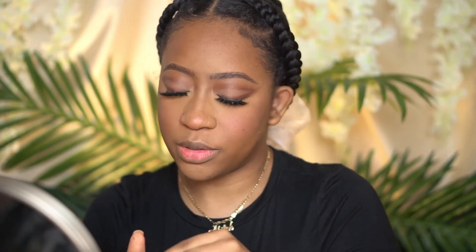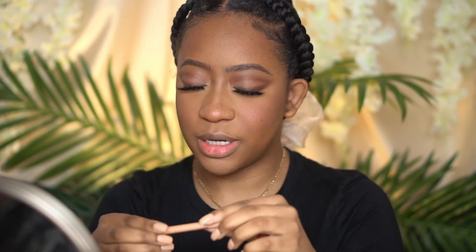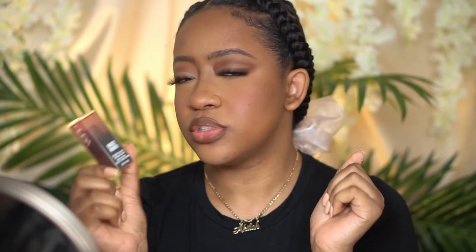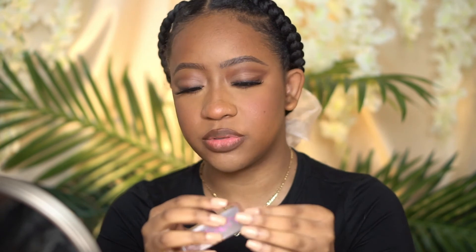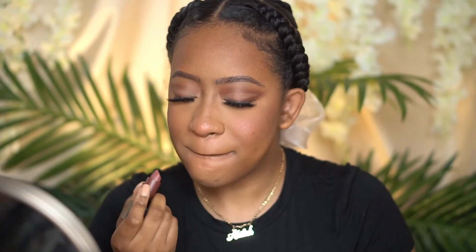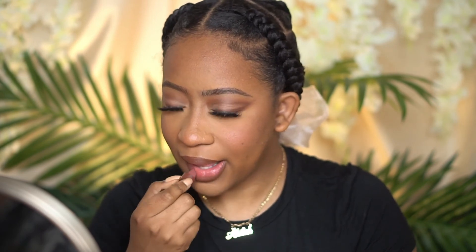As usual, we're going to be using KKW Nude 3 lip liner — it's about time I pick up a replacement but I'll get around to it. I picked up some lipsticks from the Huda Beauty Sweet Nudes collection. This one is called Habibi. I love how creamy it is — it is scented but lightly, and it feels really good on the lips. I love that color.